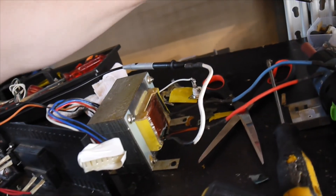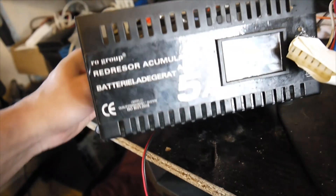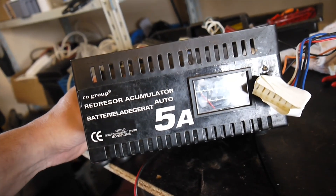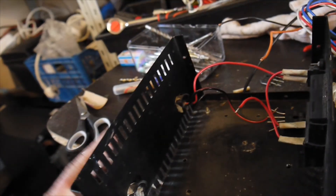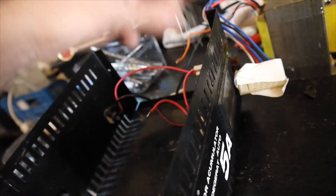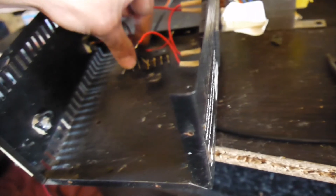What I want to do is use one of these old cases I have around here. This one has an ammeter, and I have two rectifier bridges — 10 amps and 8 amps — and I want to put them in here. They will be wired in parallel.